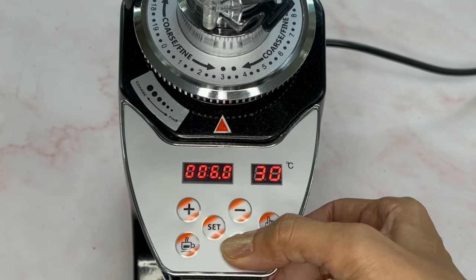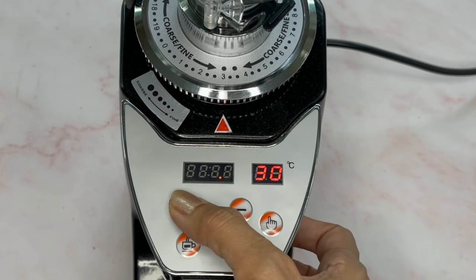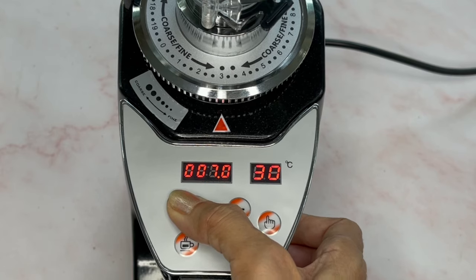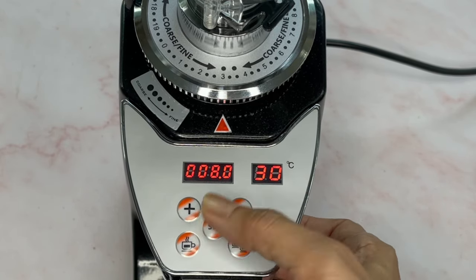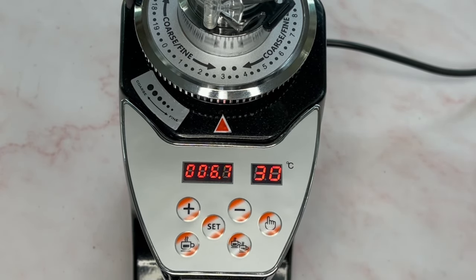The same applies for double shot. Press set, then select double shot — it is initially set to six seconds. You can reduce or increase this using the plus button. For example, I'm going to set it to eight seconds. Press set one more time, and when you press the double shot button it will count down to zero — that's the total time to grind your coffee beans.